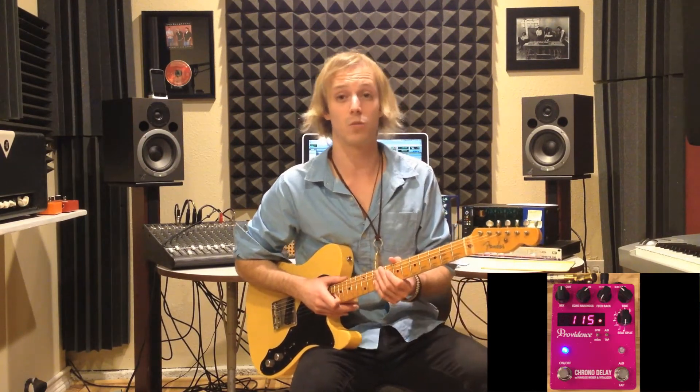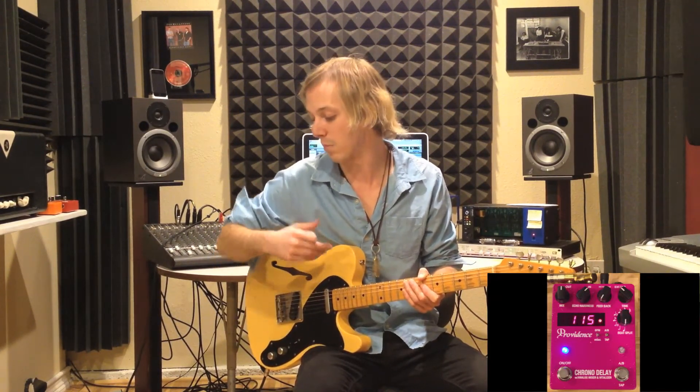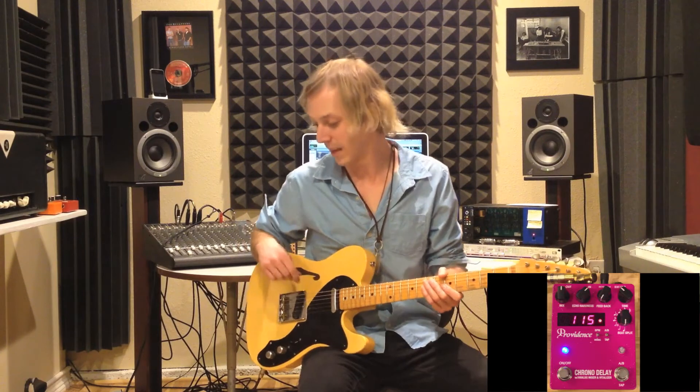The Chrono Delay has a great feature where you can see an LED readout of the BPM, which is really important nowadays — with Pro Tools recordings and modern guitar playing, timing needs to be so precise. That helps you really dial in the BPM. For this setting though, I'm not using the BPM switch; I'm working in milliseconds. Anywhere between about 80 and 140 milliseconds will get you in the ballpark for a rockabilly slapback delay. I have it set at 115, which sounds really great for what I'm playing.